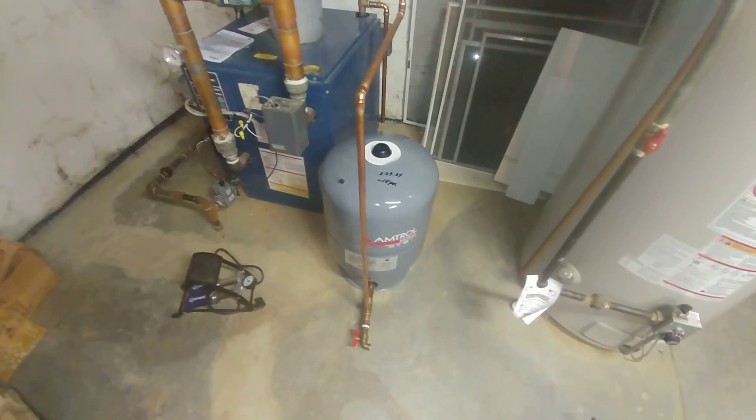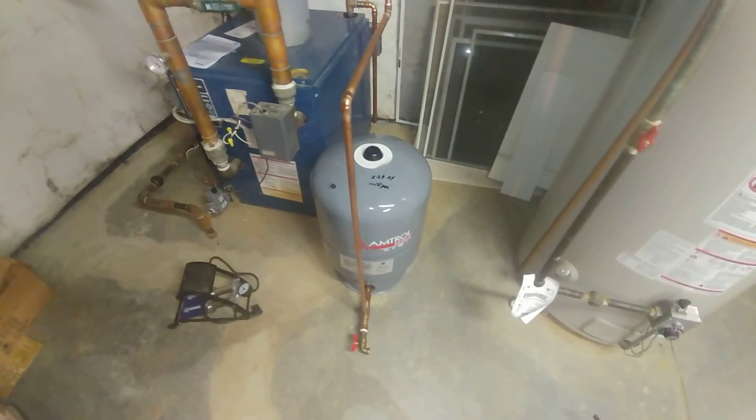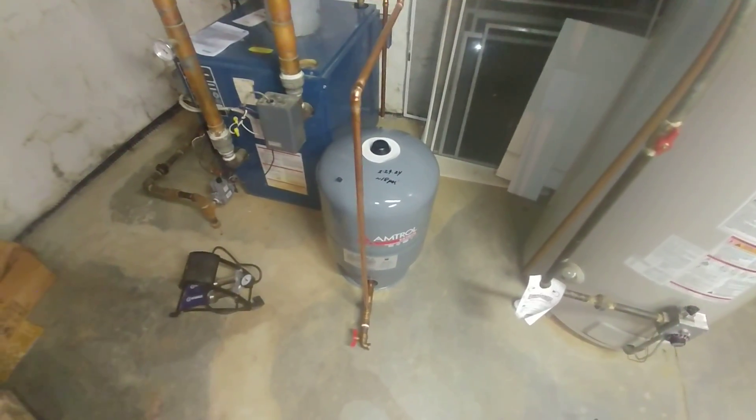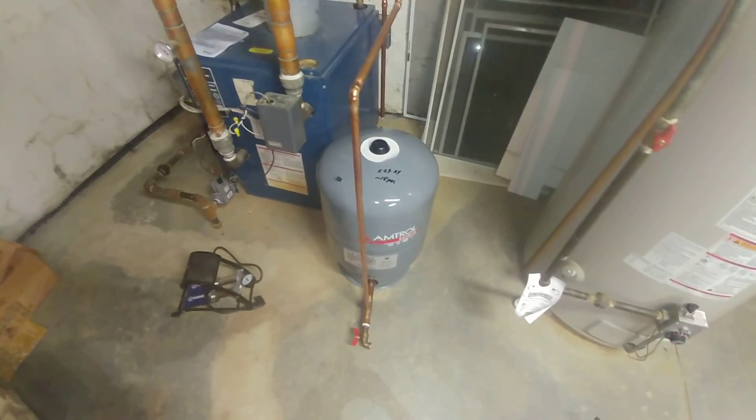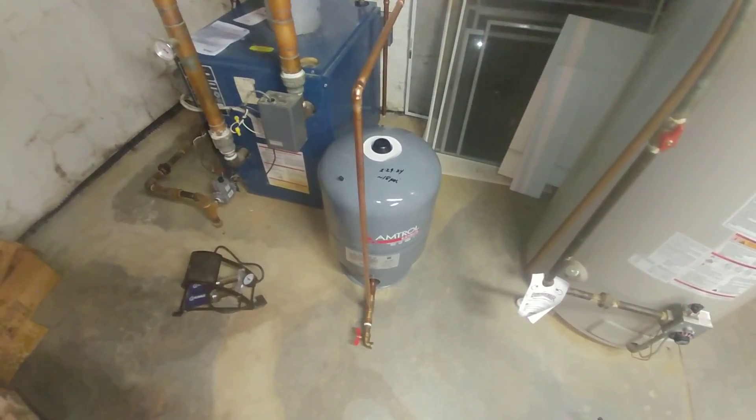Like I said, if you can't drain, you can't maintain. I hope this is helpful moving forward. Give me a like and subscribe, and leave comments or questions below and I'll try to answer them when I can. Thanks again — stay safe and happy heating.